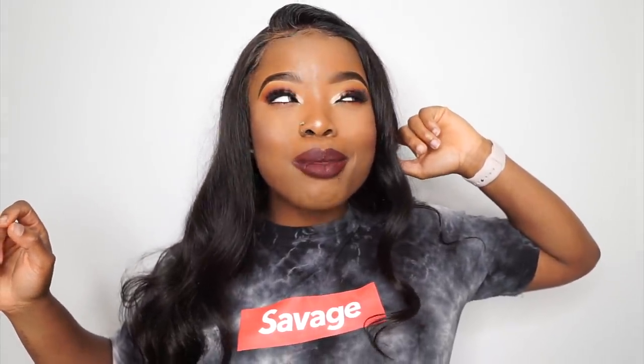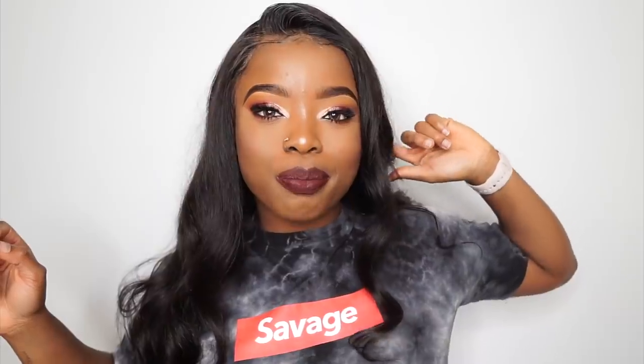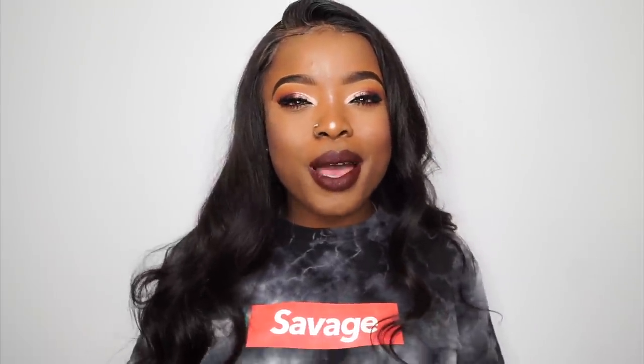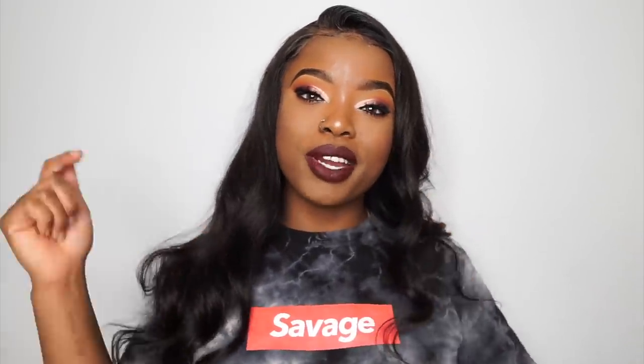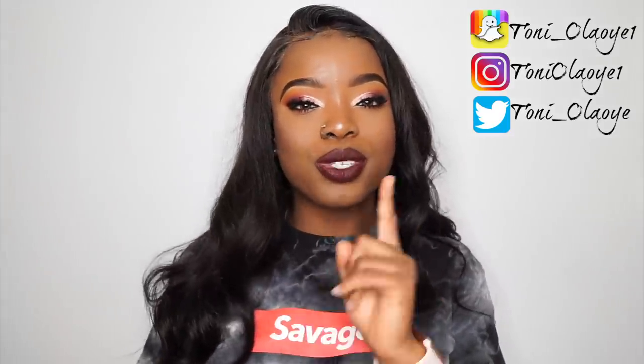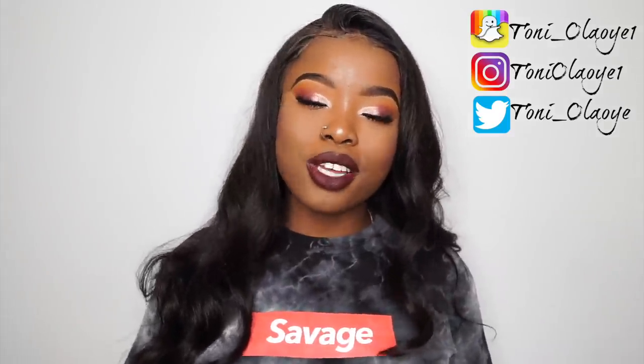Like, this look is amazing. I went out today and my Uber driver was like, 'Is this for Halloween?' — the disrespect! My face looks bomb. If you're not subscribed to my channel, please hit that subscribe button right down below. Check me out on Snapchat, Twitter, Instagram, and make sure you turn on your post notification bell so you don't miss an upload. Without further ado, let's get right into this video.